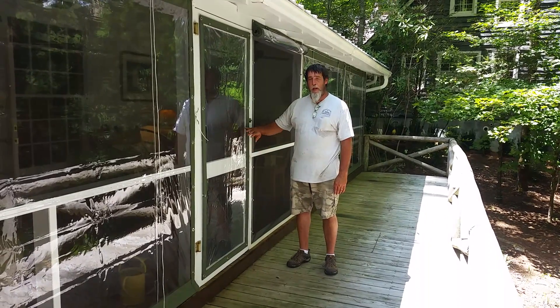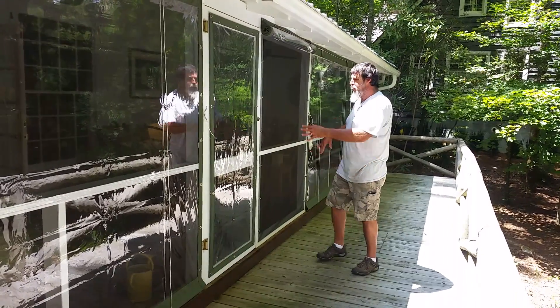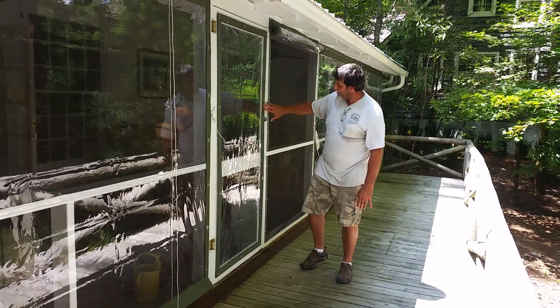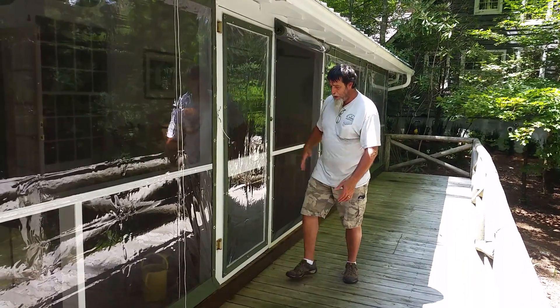Today we're going to show you how we do panels for screen doors. This way you can still have your porch closed in with the clear vinyl and you still have a functional door. The panel is down right now — it's attached all the way around with fasteners.